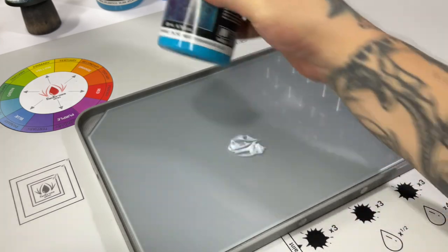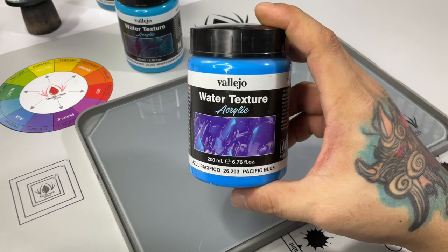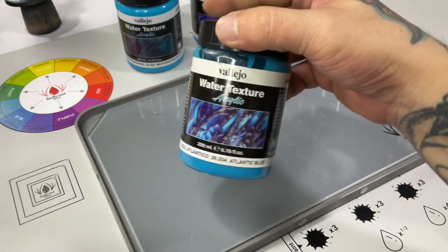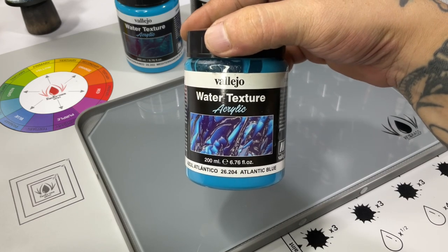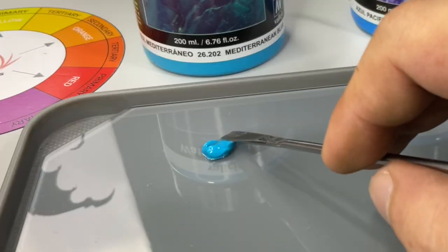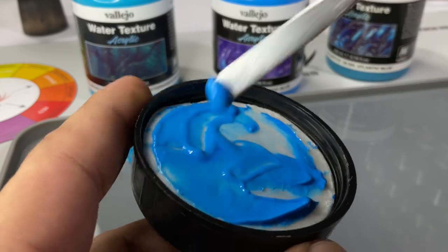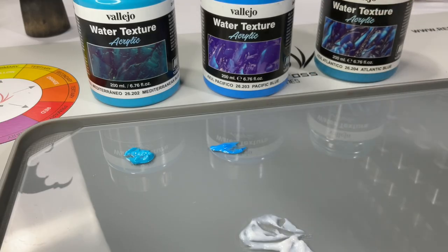There are three water textures with colors: the Mediterranean Blue, the Pacific Blue, and the Atlantic Blue. All of these colored bluish texture paints are applied the same way and dry at the same rate, just with different tones of blue. All the water texture paints have the same consistency — they're like a more fluid version of toothpaste.